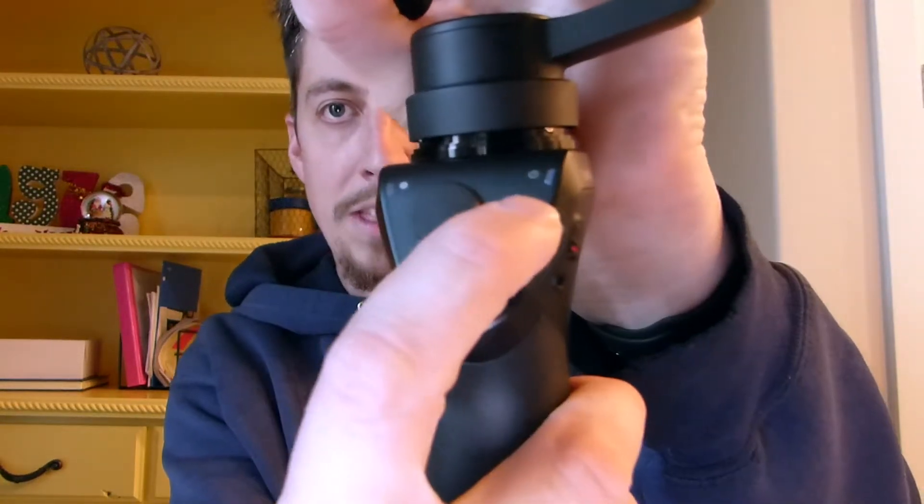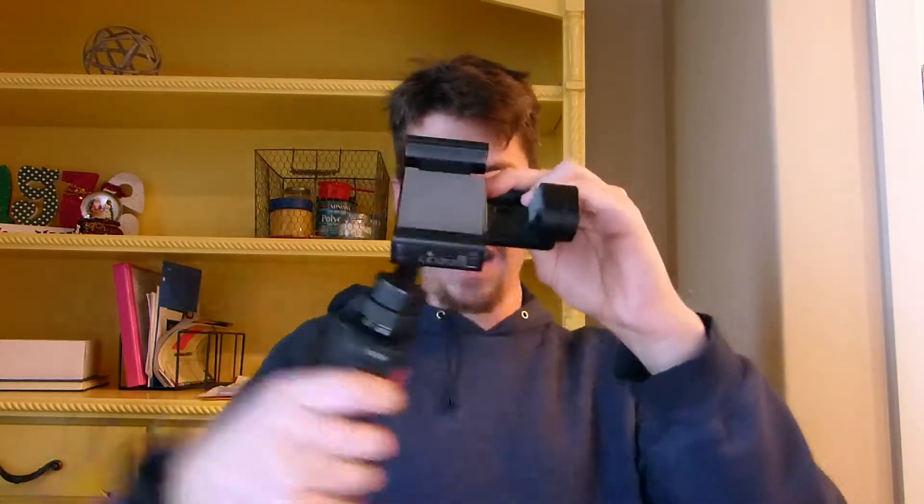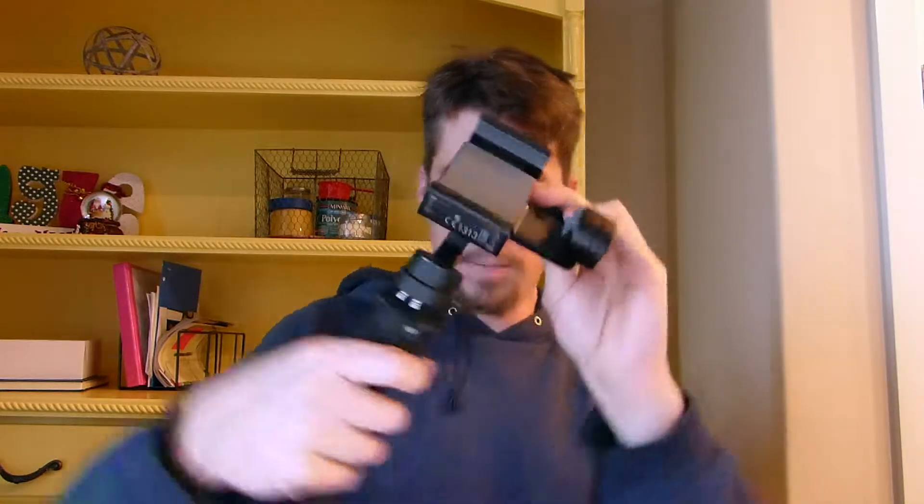It powers up and then there's a flashing yellow light. I couldn't figure out what it was — I had to Google it. Something was wrong with the gimbal; it wasn't functioning properly, which was pretty obvious because if you'd move it like this, instead of the gimbal staying still it just moves with you. It's just not gimballing or whatever you want to call it.